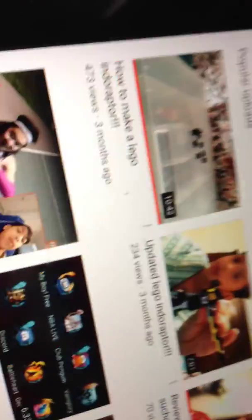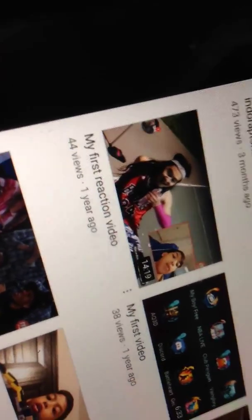So we got my first ever video that got 38 views. This one doesn't have that much comments. My review on custom Lego Spinosaurus — so this video is pretty cool guys — and again, no comments. So my most popular videos are the Indoraptor, the updated version, and the Sucomimus, and the iOS, and the first reaction video. So shout out to those who have commented on my videos.